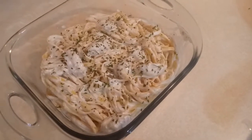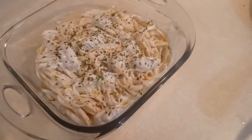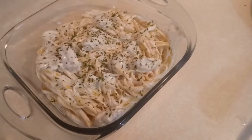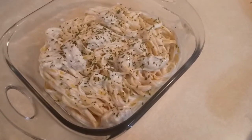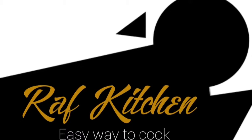If you liked this video give it a thumbs up and subscribe to my channel. If you want me to make more recipes like this, just leave it in the comment box and I will make it happen for you. I'll see you next time, come back to my channel.